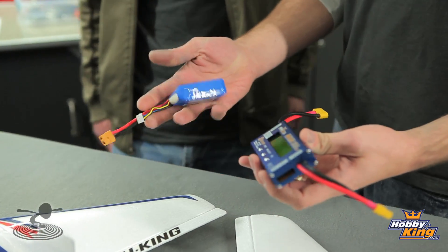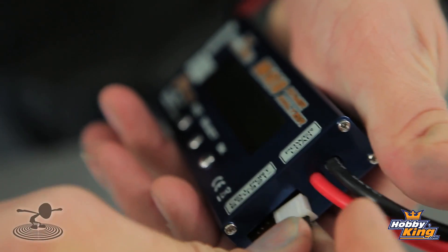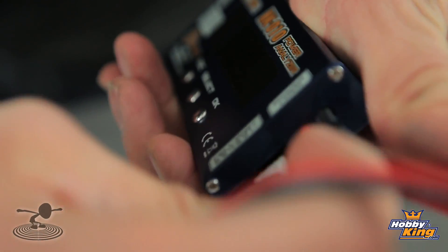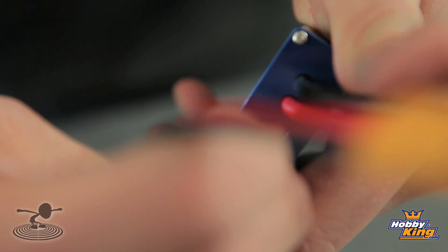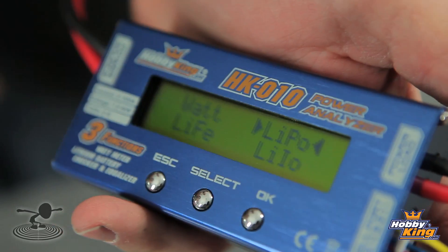We're going to take this battery here — is it charged or not? We don't know. Let's find out. All you simply do is take your balance port and plug it into the side of this. The minus is where your ground is, and then it goes up to a 6-cell, so you can check up to a 6-cell battery. The second you plug this in, it's going to recognize you through your balance port.